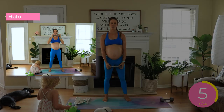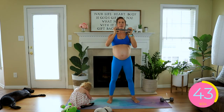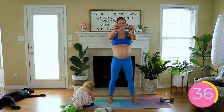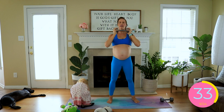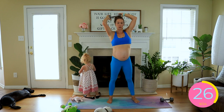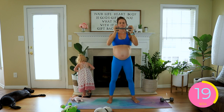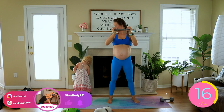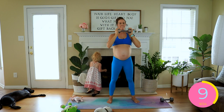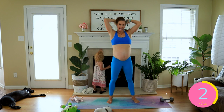Next is forward raise to halo. We're going to come up to parallel and then halo behind us and extend. Come back and halo the opposite direction and extend. This is going to improve your shoulder mobility as well as target all of our shoulder muscles at once. During your extension, I really want you coming to parallel, not letting the arms sink down. Getting the dumbbell all the way around behind your head.